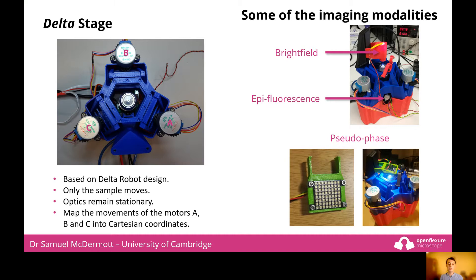The standard modality is bright field illumination, where we use a white LED to illuminate the sample. We also have epifluorescence illumination, which you can see poking out the base of the microscope — this uses a higher power star LED for illumination and glass filters. Pseudophase allows us to increase the contrast of objects; here we use a small 1 inch squared LED grid, which we can control using the Raspberry Pi, allowing us to change the angle of illumination rapidly to capture pseudophase images.